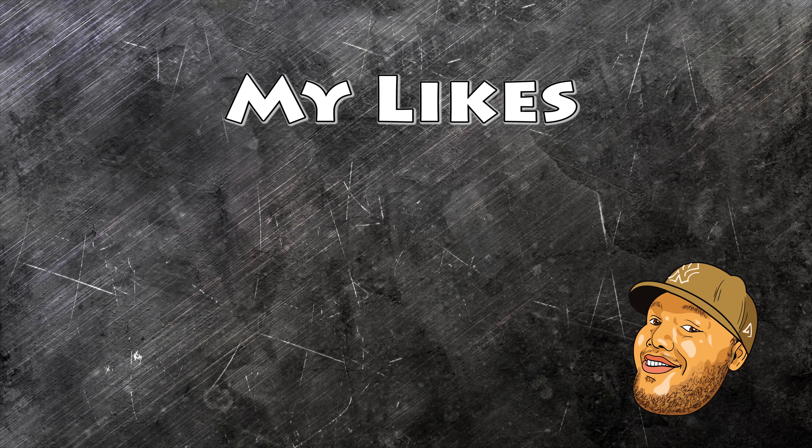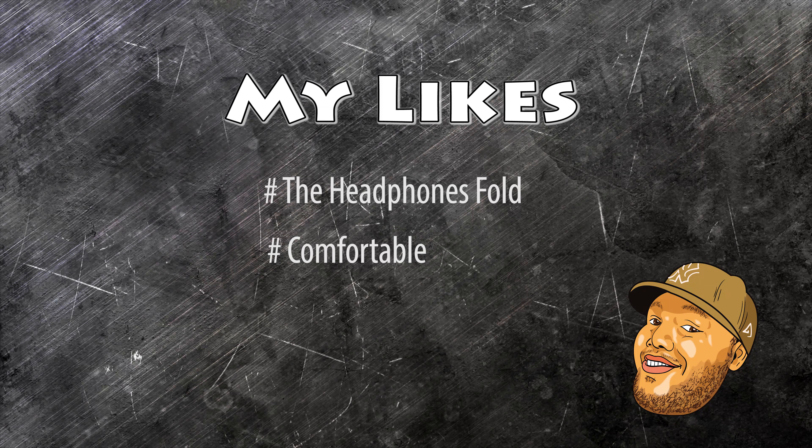This brings me to my likes and gripes. Starting off with my likes: first, the folding capability is high on my preference list and I like the fact that it's included as a feature with these i60s. Second is the comfort — I listen to a lot of music and I'm able to enjoy the experience for a long period of time while using these headphones. And last but not least is the price. These are currently $18 on Amazon. Many of us spend that and more on our lunch breaks, so a pretty amazing deal for what you're getting here.